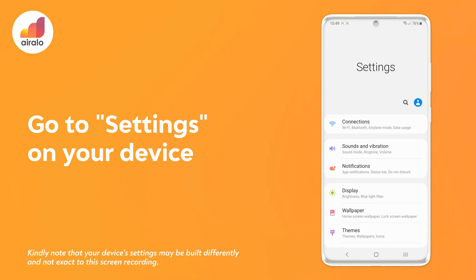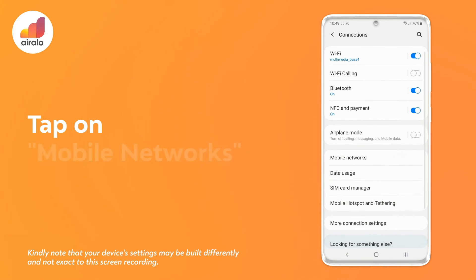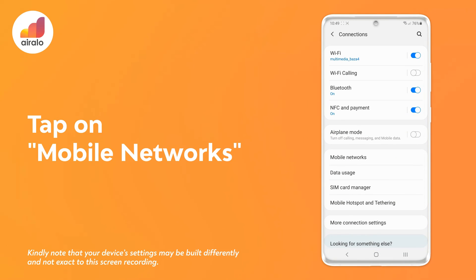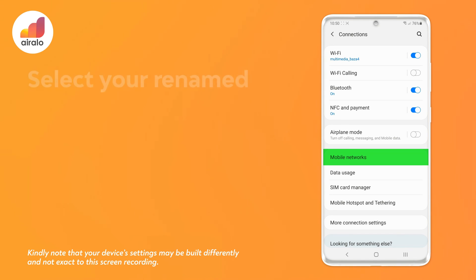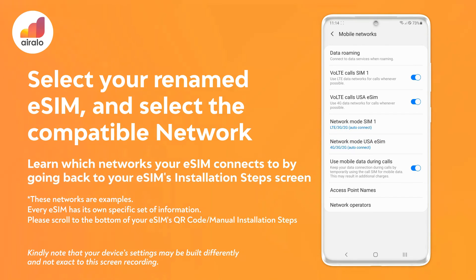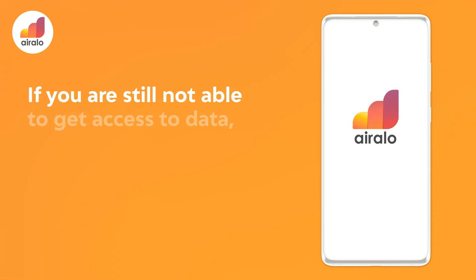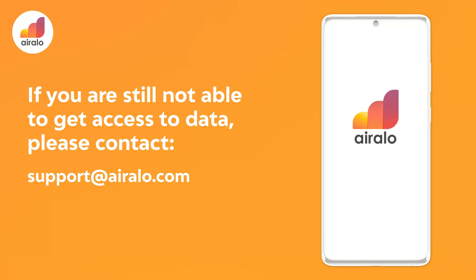Go to settings on your device, then go to Connections, then tap on Mobile networks. Select your renamed eSIM and select the compatible network. You can learn which networks your eSIM connects to by going back to your eSIM's installation step screen. If you are still not able to get access to data, please contact support at irallo.com.